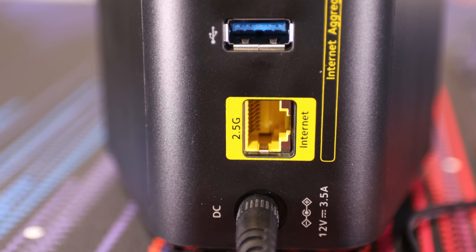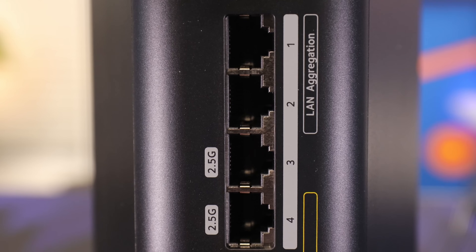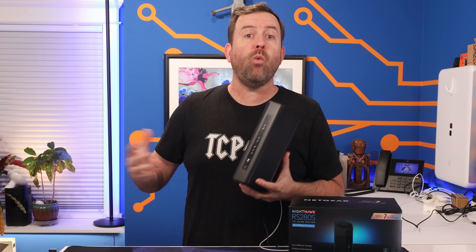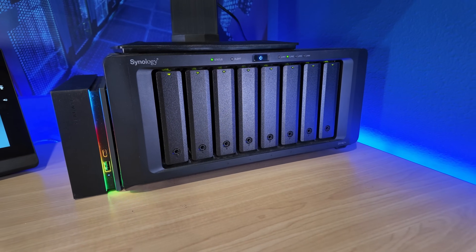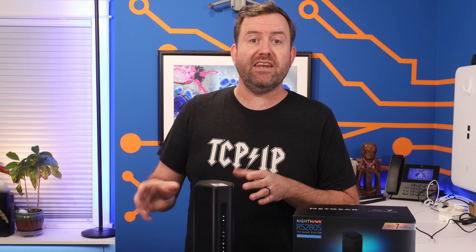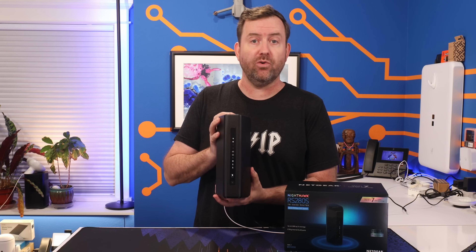So if you're looking for a similar model, the Costco version is a solid deal. The RS280S has a 2.5 gigabit WAN port — this is where you plug in your internet connection — and it has four LAN ports for your devices. Two of these LAN ports are 2.5 gigabit, and the other two are one gigabit ports. If you're just plugging in a wired device like a surveillance camera or a smart TV, the one gigabit ports are just fine.